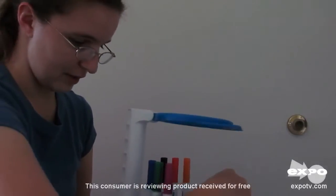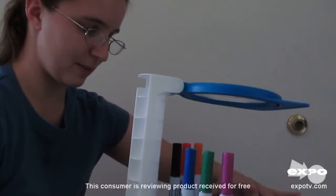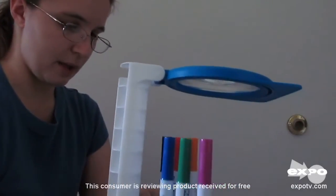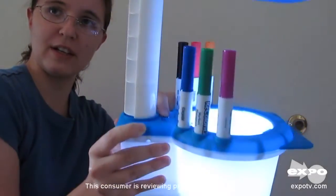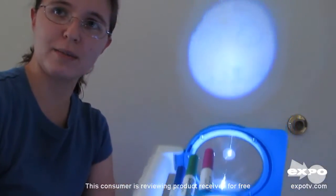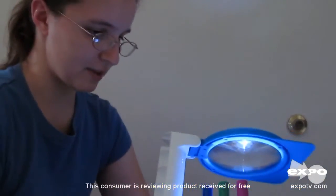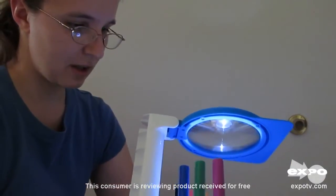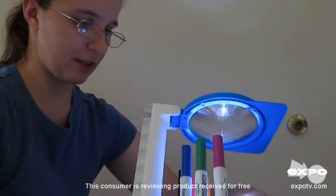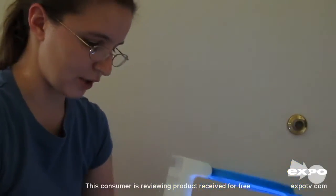I'll show you how it works. You draw your artwork and then you insert it onto the bottom base, and then you use a switch right here and you just turn it on. You can project it to the ceiling or the wall or wherever you have a flat surface. You can also layer your different segments of artwork together so it can make different collages of your art.